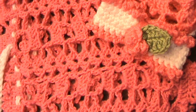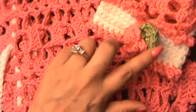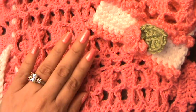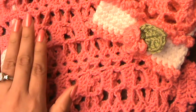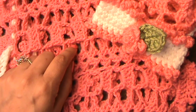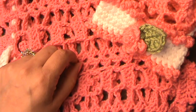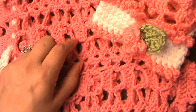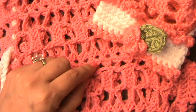Hi everyone, Glamour here again. Welcome back to Tutorial Tuesday. Today we're going to be making this bow for the princess doggie dress I made in my last tutorial. Before I get started, I wanted to thank you for watching that commercial and ad right before my video. I know it can be frustrating to sit waiting, but I appreciate it because it helps me keep this channel free so I can keep bringing you these awesome tutorials.